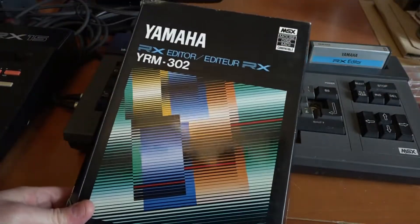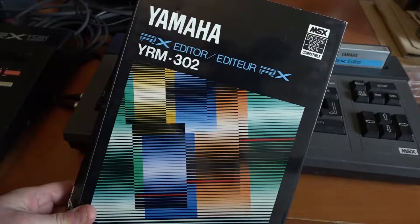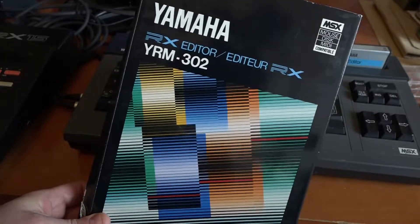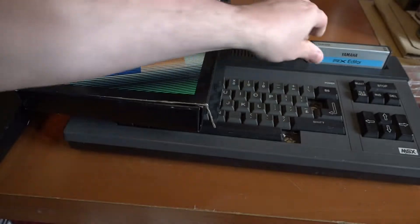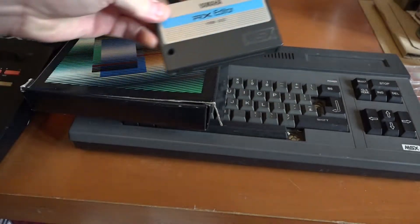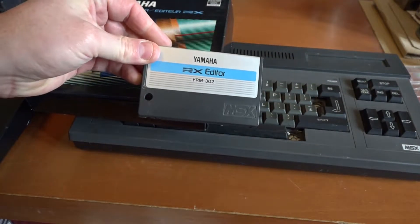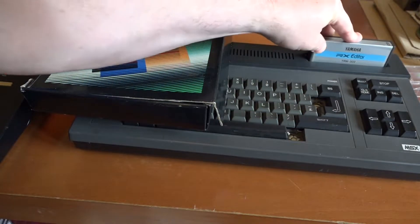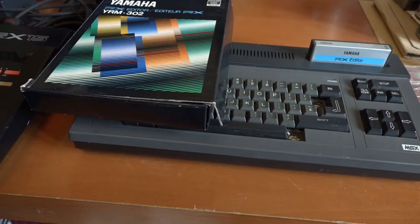The software I'm going to talk about today is the Yamaha YRM302RX editor. This is a piece of software that comes on cartridge — one of these things. This is the proprietary cartridge for all MSX computers, and it just slots in like that. That's as much as you have to do for installing software — nice and simple.